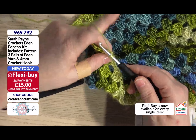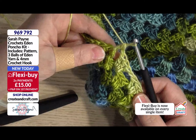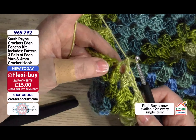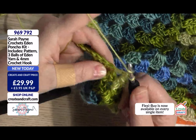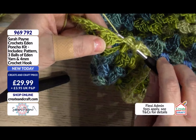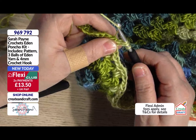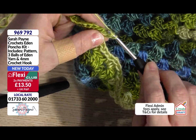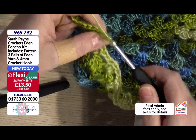I've got two left on my hook, I'm going to wrap it again, I'm going to take it through two and then I have completed one treble. But I want to do three trebles in this section, so again yarn over, hold it, through the gap, grab my yarn and bring it through, grab my yarn again, take it through two, grab my yarn again, take it through two.